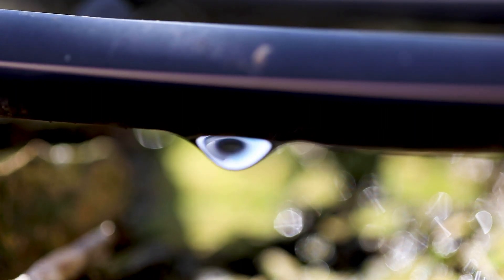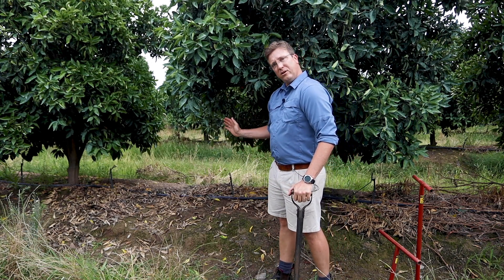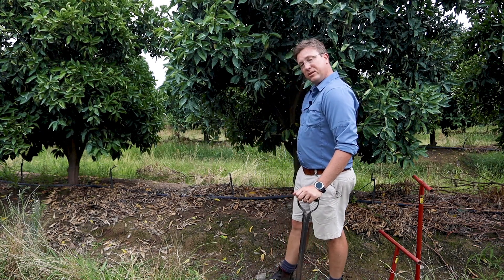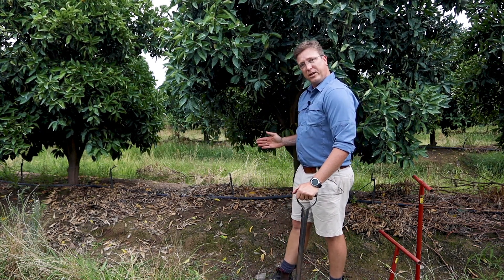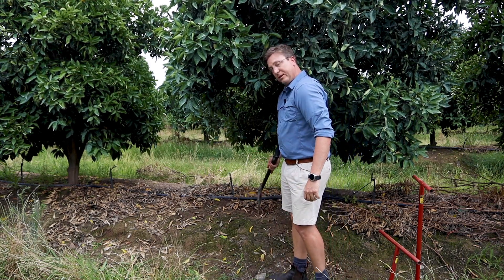It's important to note what your irrigation type is in your orchard, as this will determine the position where you're going to take your sample. In micro irrigation, you take your soil sample in your root zone, which is typically between your micro emitter and the tree stem, and halfway between the tree stem and edge of your canopy. In this specific example, it's roughly in this zone.